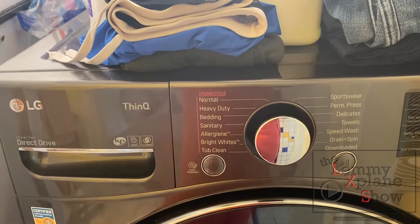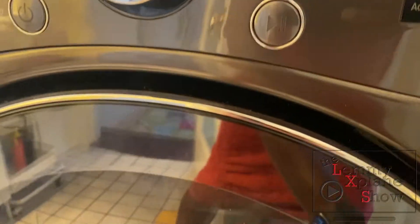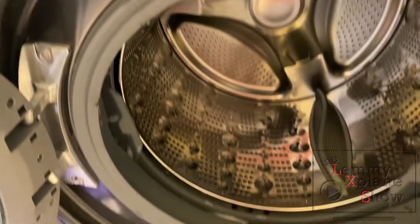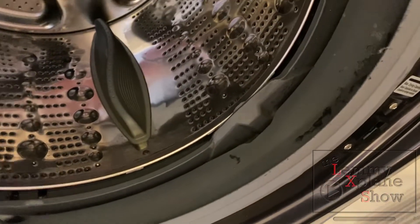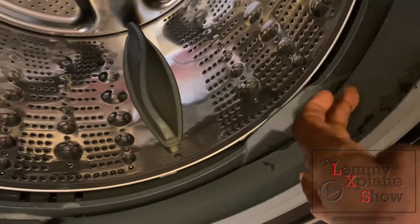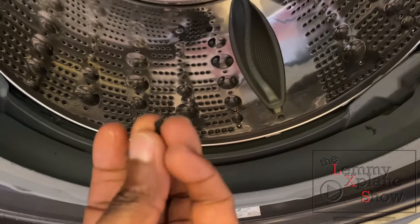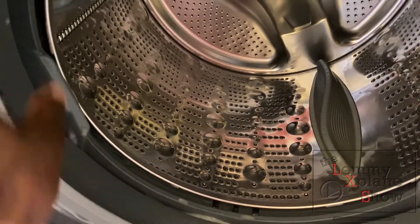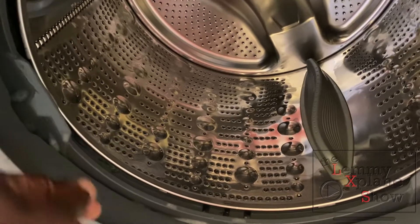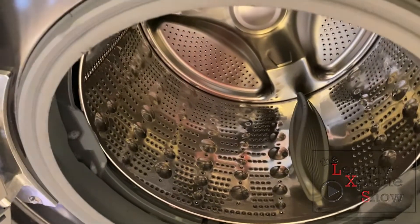Our tub clean is done. I'm going to take a look inside and see what it looks like now. It looks like we still have a bit of residue in there and as you can see, this is all the lint in the washer. This thing does not have a lint filter, which is why you have to run a tub clean and then wipe it down once you're done.